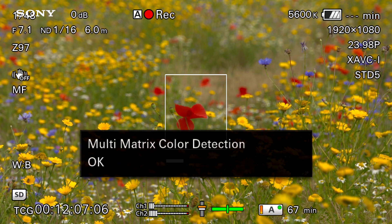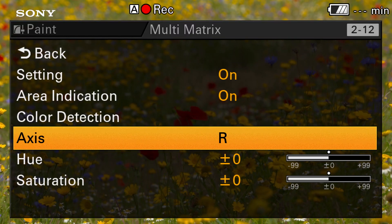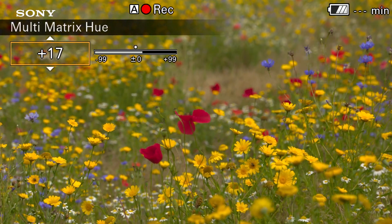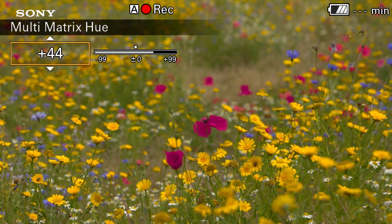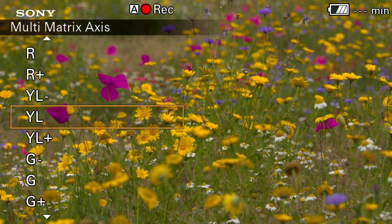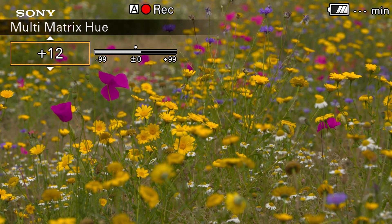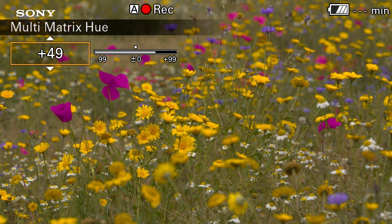When you go back to the multi matrix main menu page you should see the color that you've selected indicated — for example in this case R for red. Then you can adjust the hue, which changes the tint of that color, and the saturation, which changes the intensity of the color. Note that although only one color is indicated at a time in the multi matrix menu page, you can adjust all the different multi matrix axes at the same time.